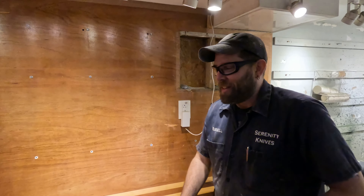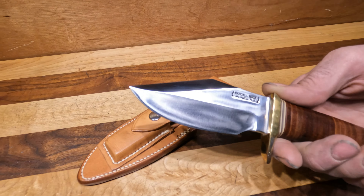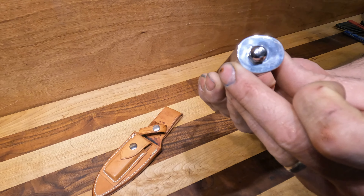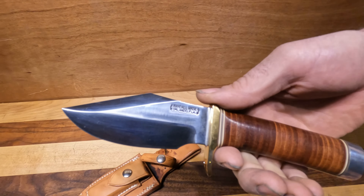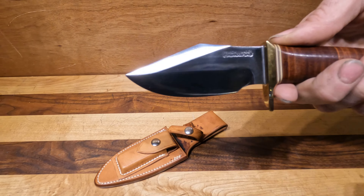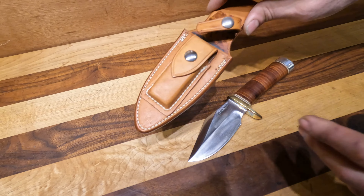Today we are talking about a Randall Model 19 — this is the Bush Master. It's in O1 tool steel with a leather stacked handle, brass guard, and aluminum pommel. A lot of the things they do at Randall are still literally the old ways. They're known for this big blade choil — you can go around the guard and choke up on it. This one also has a cool little ramp; if your hand fits there — though don't do that because the back is sharp.